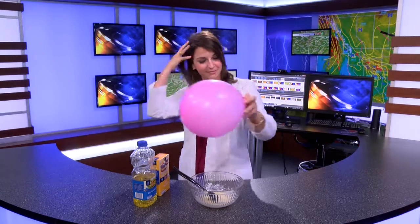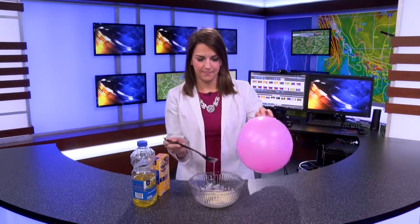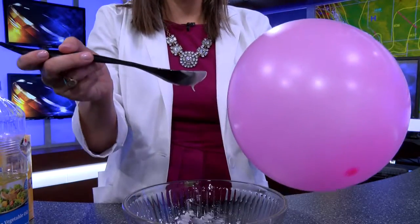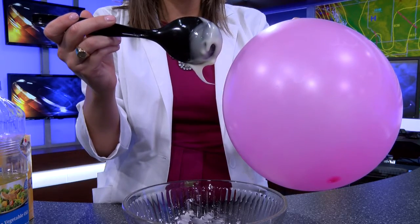Alright, looks like it's working and now it's time to do some science. Take some of your mixture and drip it next to your charged balloon and you'll notice it just stops in place.